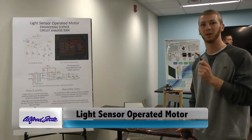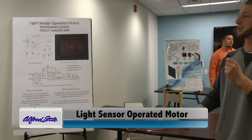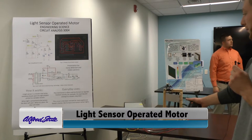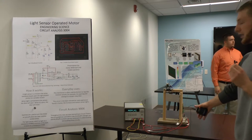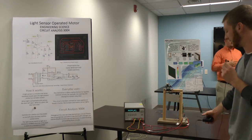Hi, my name is Caleb Lawrence and I'm here representing electrical engineers. As you can see we have a light sensor operated motor. The objective is this: during the day when it's light out the door is supposed to open, and when it's dark out the door will close.